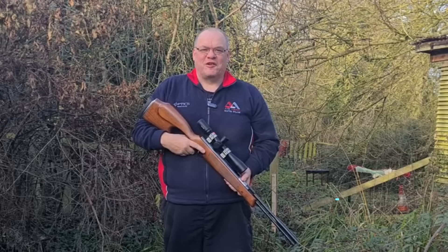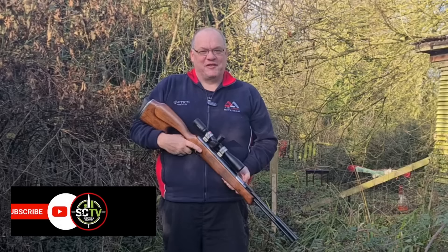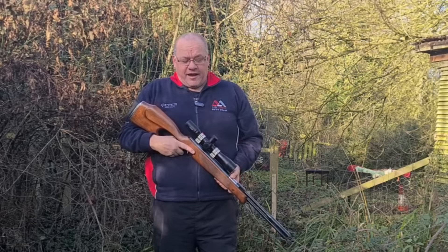Hi, Gary Chillingworth here for Airgunner Magazine, Shooting and Country TV. Welcome to Life at the Range. Here we are in 2023, and let's hope 2023 is considerably better than 2022 — at least for me, because I shot like an absolute spanner all the way through 2022.